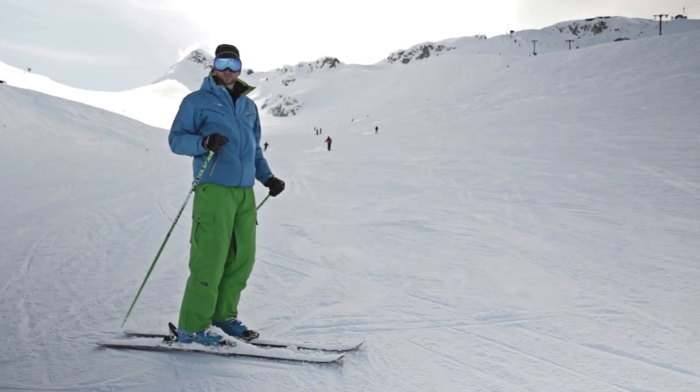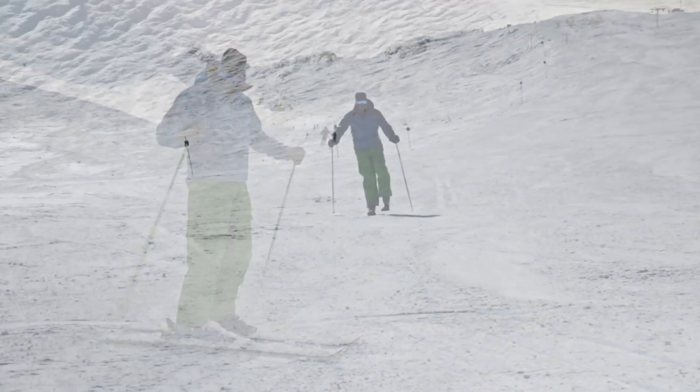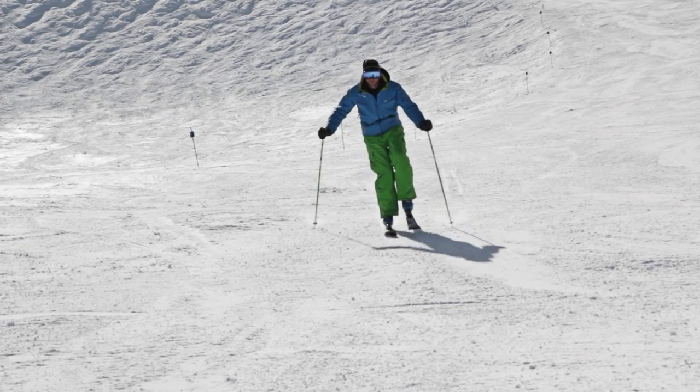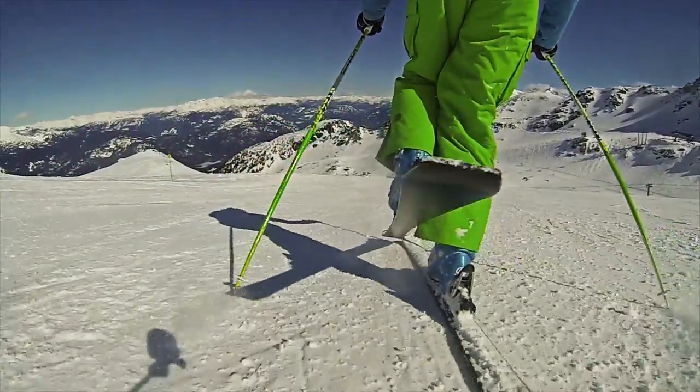The next step to this drill is gliding on one ski in a straight line. When you're doing this, be sure to drag your poles on the snow, keep the arms out in front, and keep the tip of the lifted ski just touching the surface of the snow. This will keep you in a forward and well-balanced position.